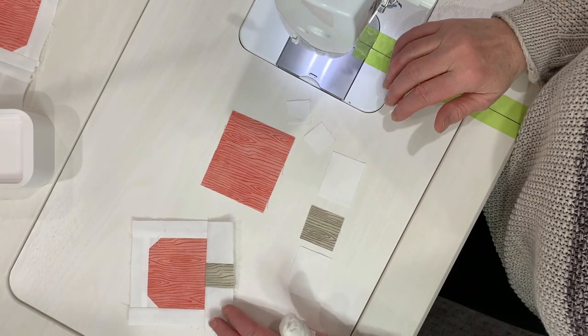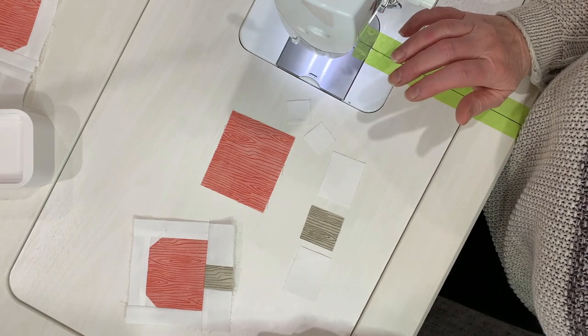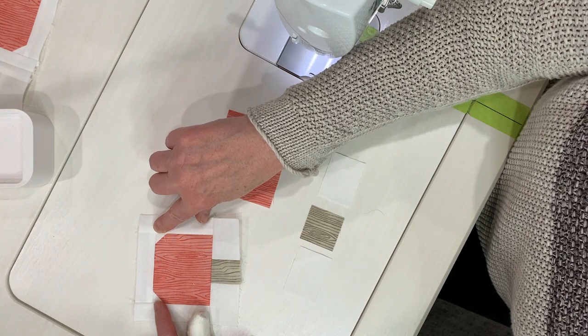The first block we're going to work on is the toadstool block, which is pretty straightforward, but I have a little tip that I wanted to share with you that will make doing the corners on the top of the toadstool block a little bit easier.